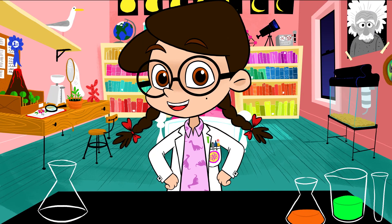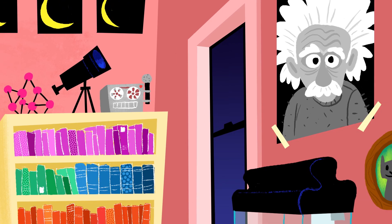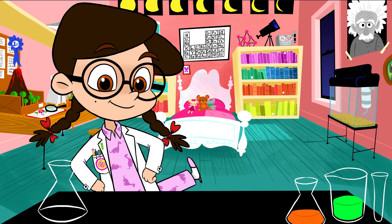This show is all about doing awesome science experiments and building cool stuff, and we do it all right here in my bedroom science lab. Nothing like science and PJs, am I right?